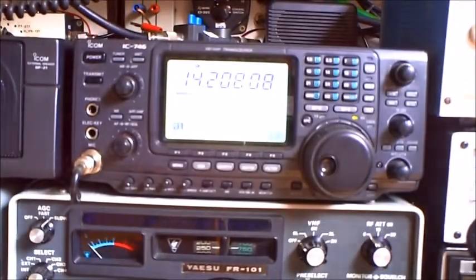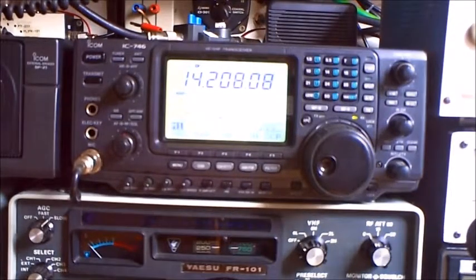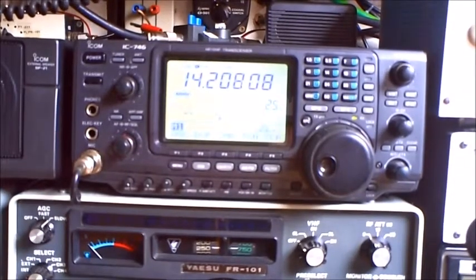S9 on the Butternut. Come again. Yes — S7. So 12dB the hex beam is better.